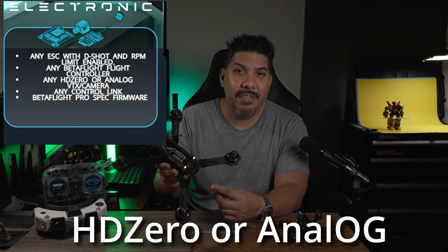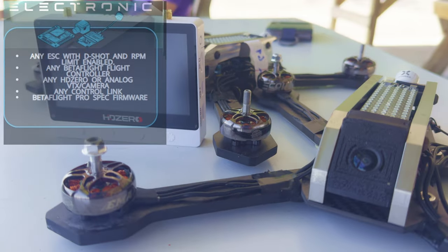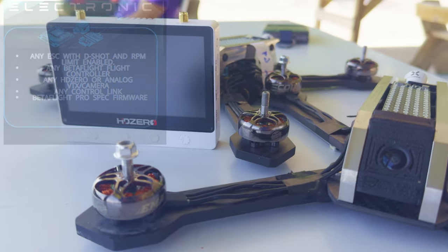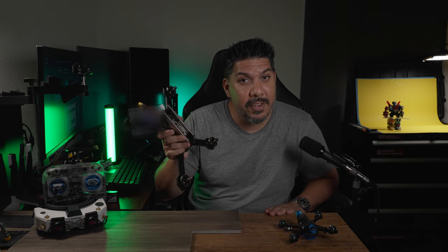For video systems, you can use HD Zero or old school analog. But if you're building a brand new $700 quad and you're not flying on HD Zero, I don't know what you're doing with your life. You can use any controller — Crossfire, Ghost, Express, all the rest. If you show up with FrSky, we will shame you, but we'll still allow you to fly.